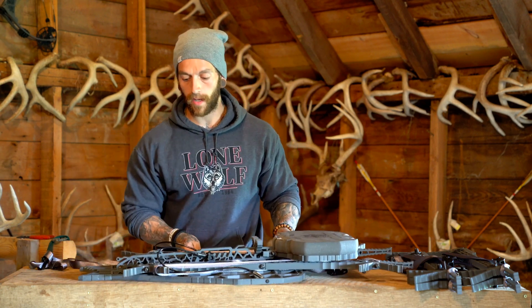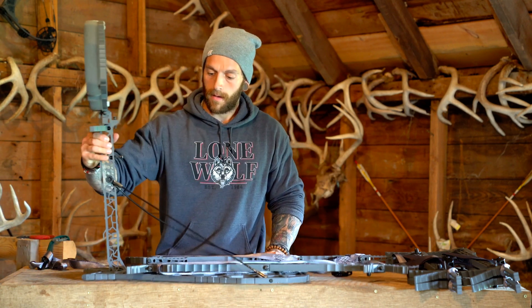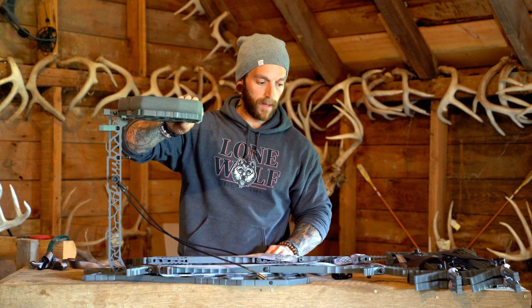And there you have it — those are the three different ways you can transport your new compact climbing sticks on your DeQuesto series hang-on.